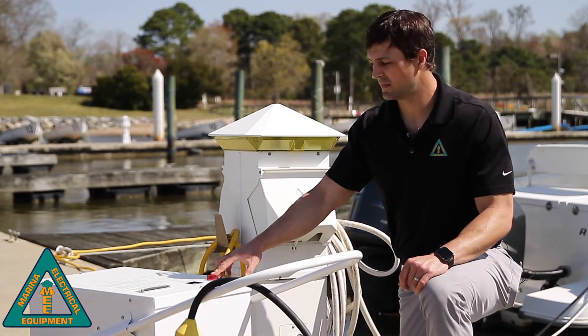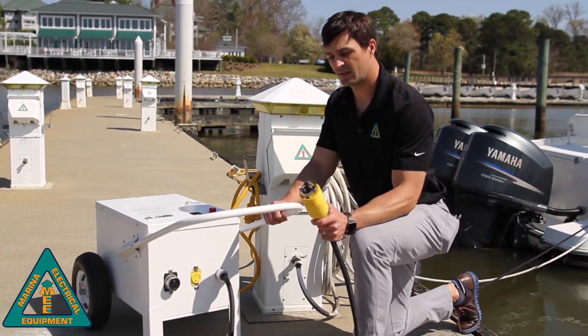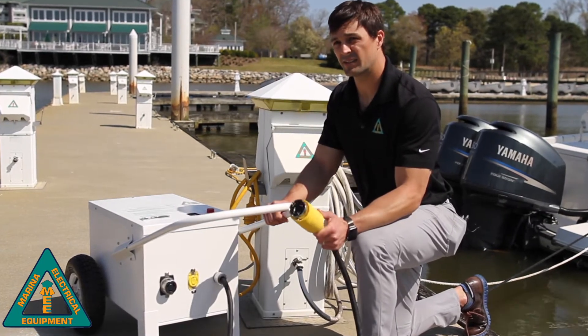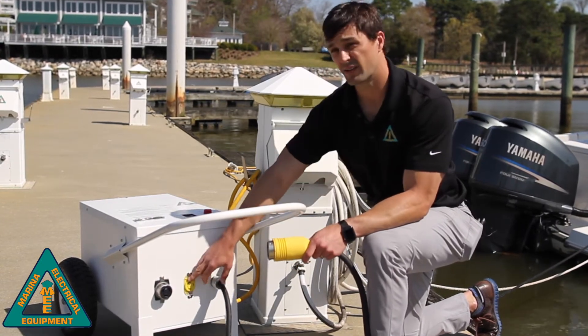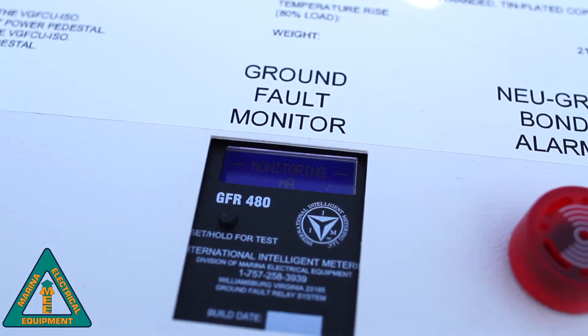It includes a neutral ground bond alarm, and a six foot male 50 amp cord inlet. This is the standard unit — we can manufacture custom configurations as well. There's also a 50 amp outlet, a 30 amp outlet, and a large backlit LCD display on the ground fault relay.